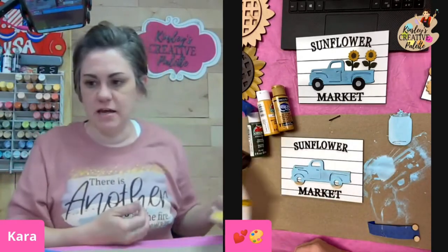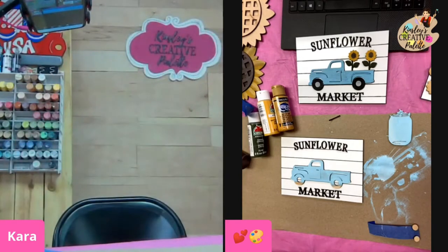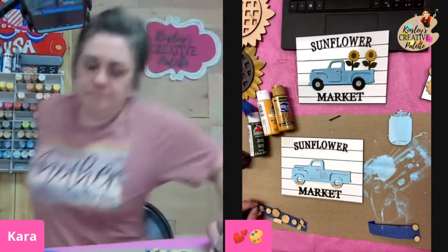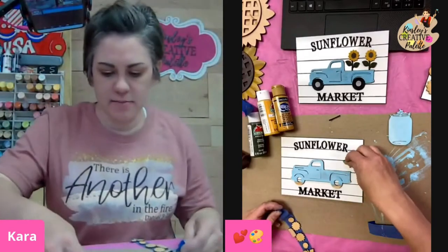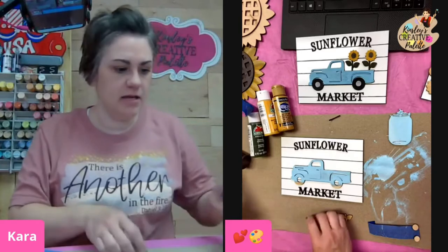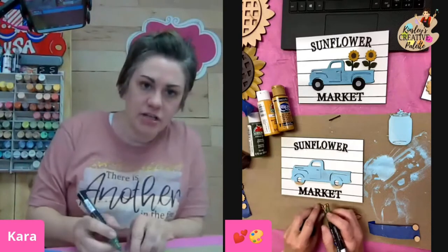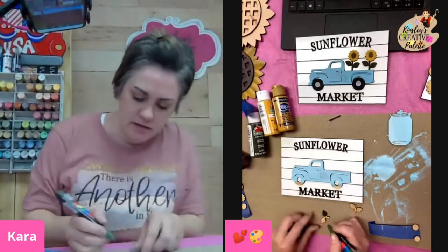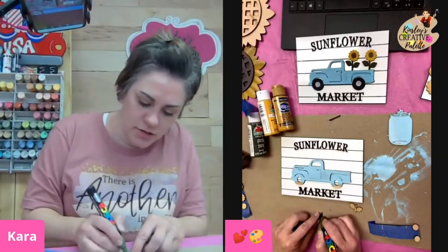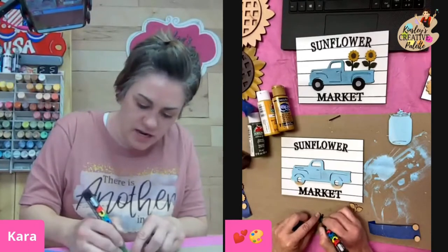I'm going to grab the sunflower pieces — I've got two of them. These are going to go in the back of the truck and I'm actually going to use my green paint pen. I'm going to use my green paint pen and just color these in. We're going to do all of our sunflowers at the same time, so we're getting all of the other stuff done and then we'll come back and do all of our sunflowers.